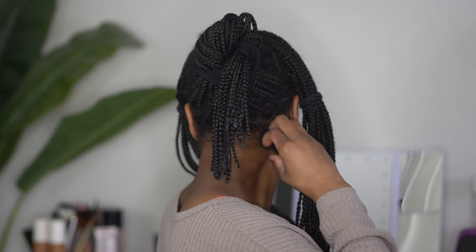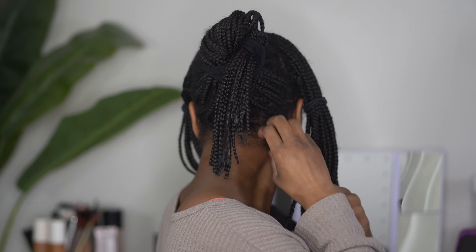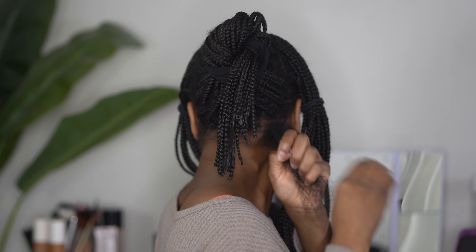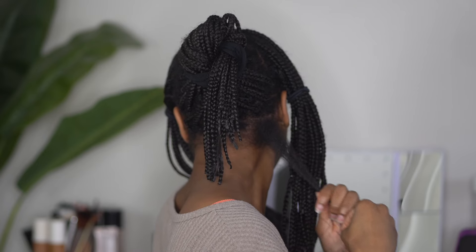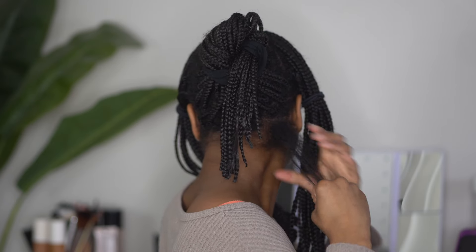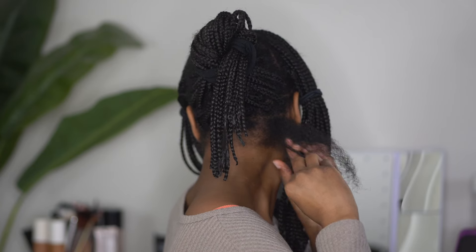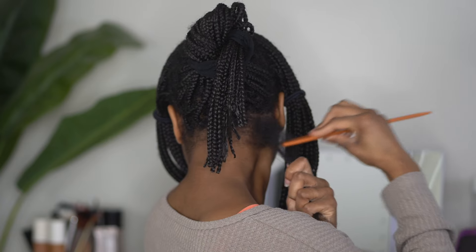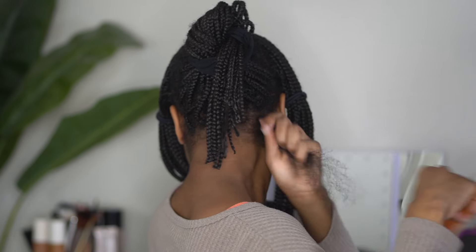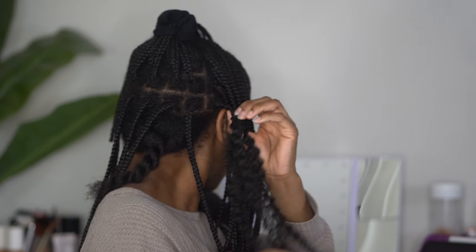Importantly, when you take these braids out you really want to go ahead and detangle the hair at the roots. You're probably going to find lint and anything you can think of just sitting at the root of the braid. I usually start by finger detangling, making sure I get any product buildup out. The lady had used gel at the base of my hair — I had washed most of it out, but some hair at the start of the braid still had a little gel on it because of the new growth.